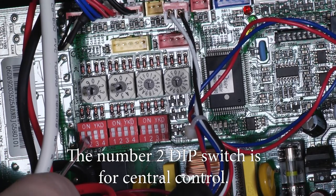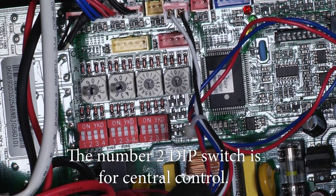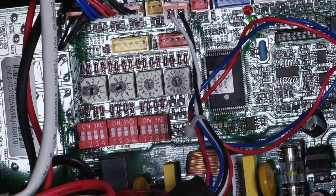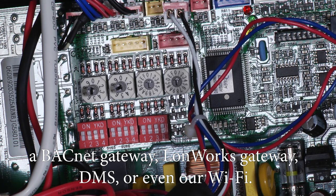The number two dip switch is for central control, so if you were tying this into an upper level management system such as a BACnet Gateway, Longworks, DMS, or even our Wi-Fi.